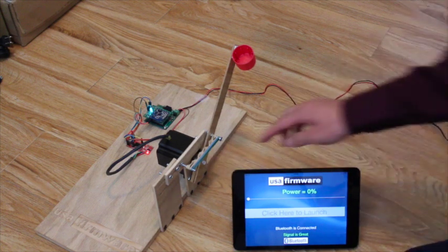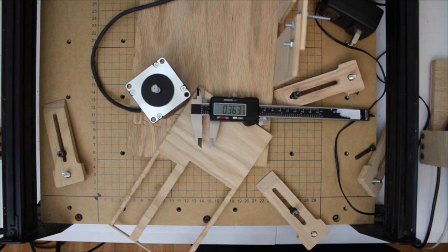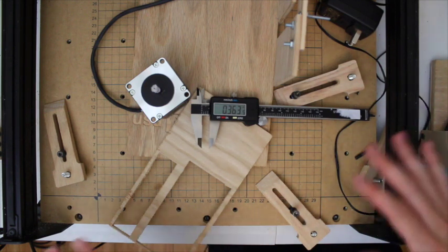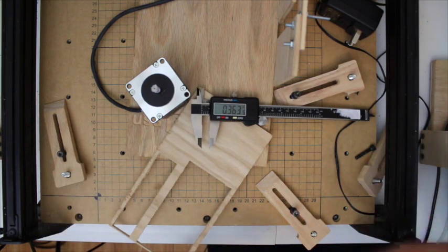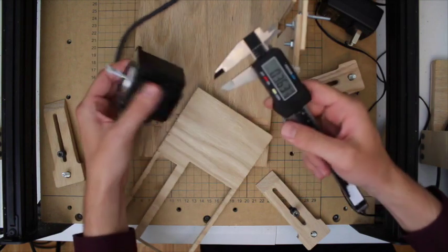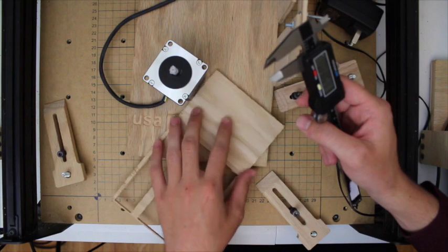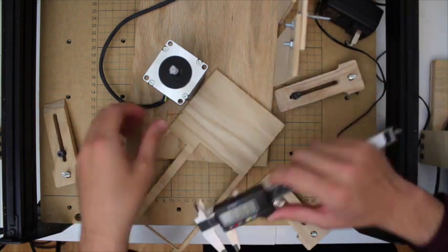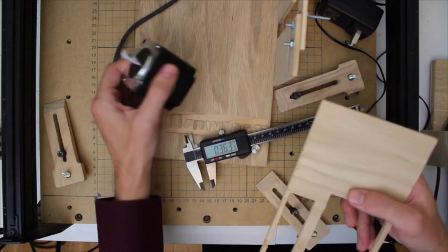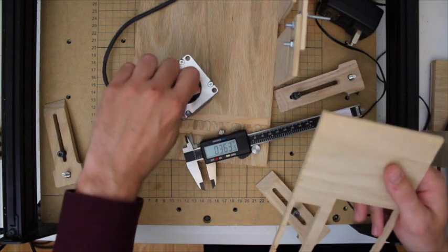Let's do a quick demo of the X-Carve and how I milled the NEMA 23 stepper motor mount. I want to show you how easy it is to ad hoc whip up a part without any real CAD software like AutoCAD. We can just use a ruler to figure out the dimensions of the part and enter them right into the web interface to get carving. We're going to make a motor mount for this stepper motor.